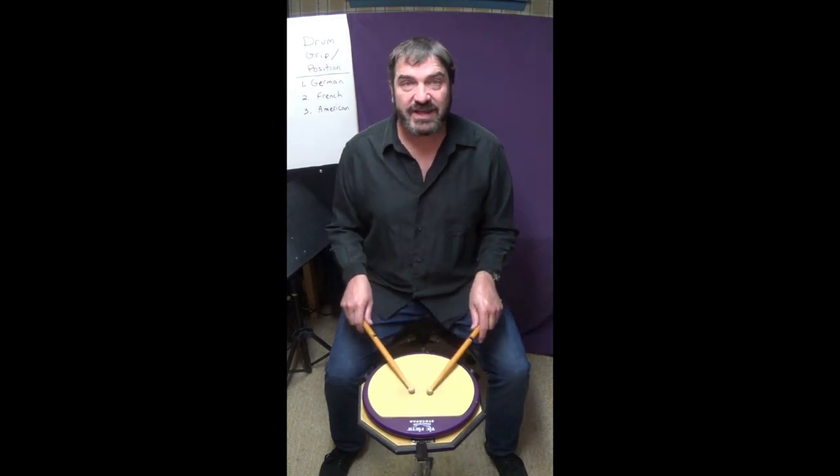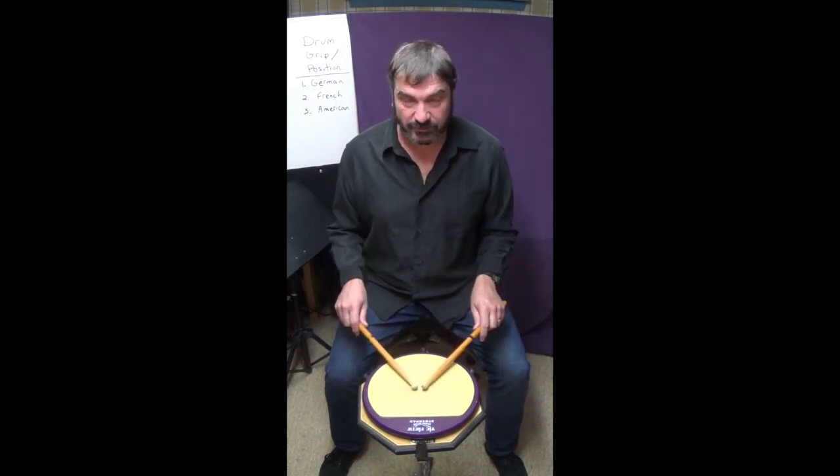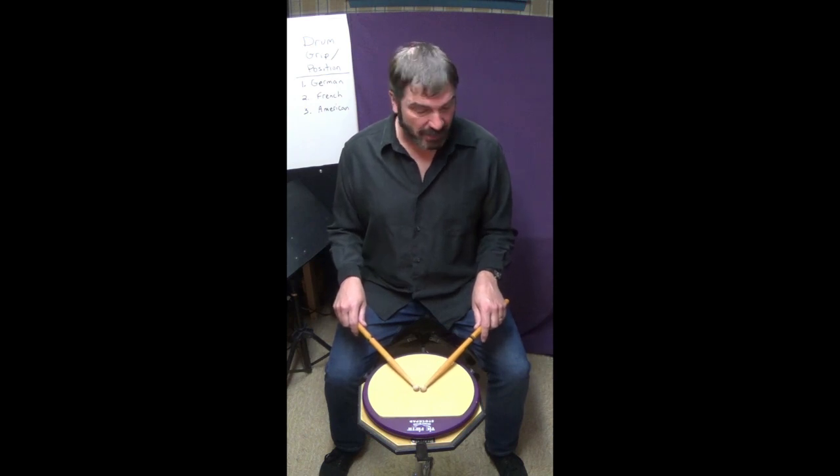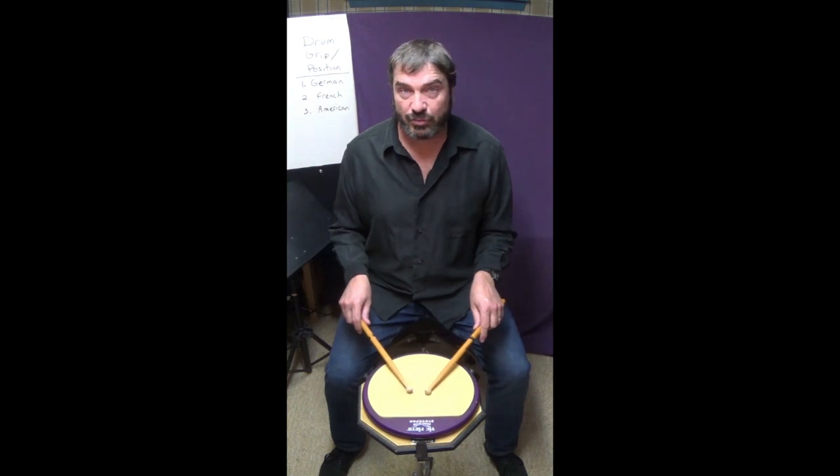The American position is somewhere in between the two and it can vary per person. I think of it as a 45 degree angle of the sticks, tips together, elbows in, palms are not down and they're not in — they're somewhere in between.